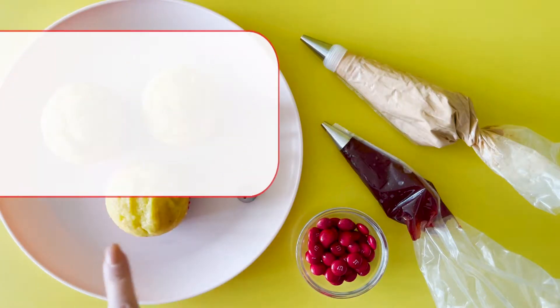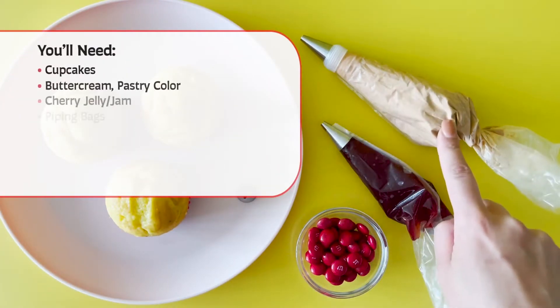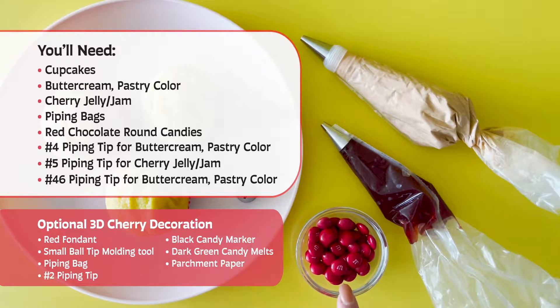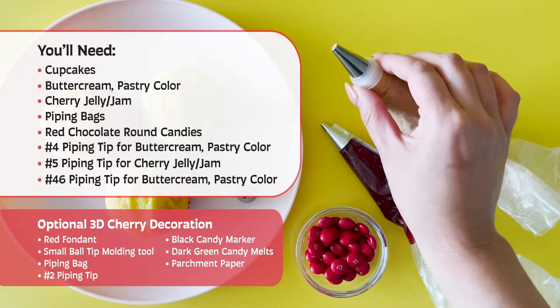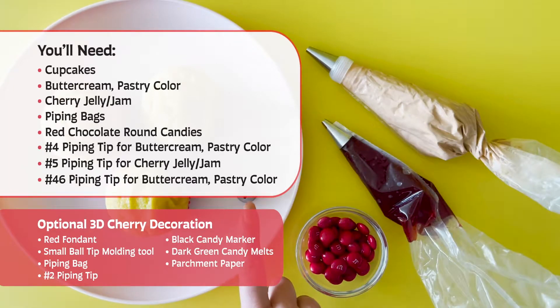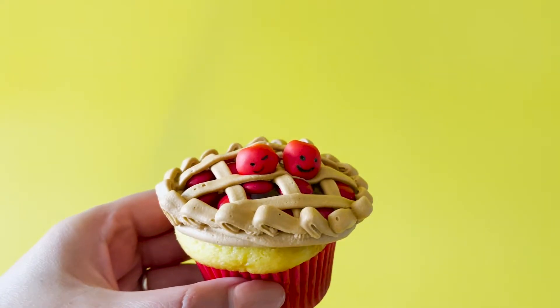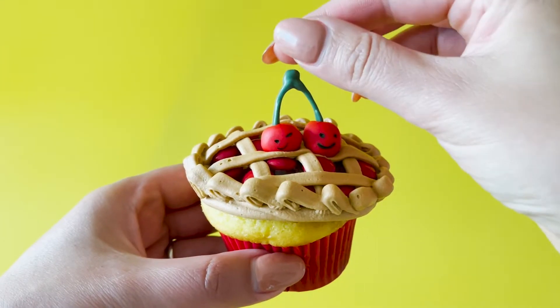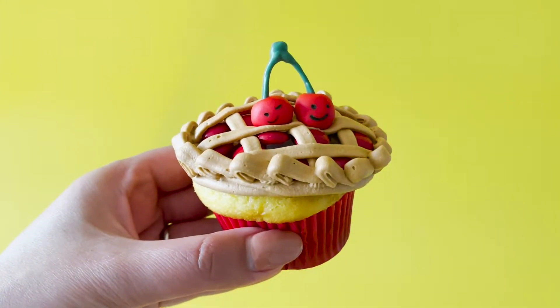You'll need cupcakes, pastry-coloured buttercream, cherry jelly and piping bags, round red candies, piping tip number four, piping tip number five, piping tip forty-six. There's also an option to make these 3D Cutie Pie cherries to go on top of your pie.